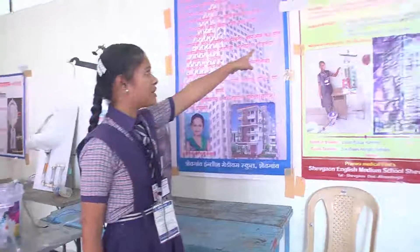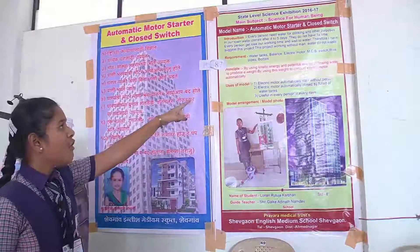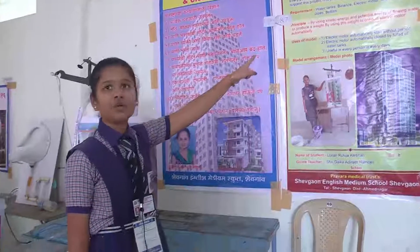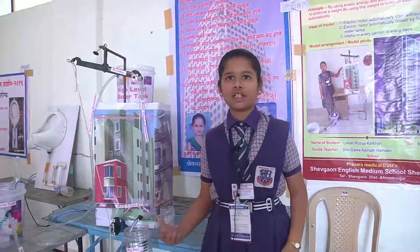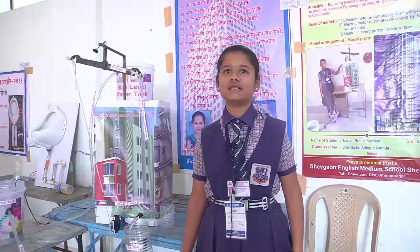The principle of my project is by using kinetic energy and potential energy of falling water to produce a weight, and by using this weight to operate the electric motor automatically. Water is not wasted in this project — all water is used. The market potential is good.